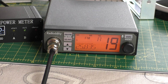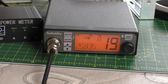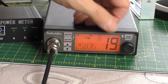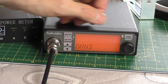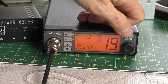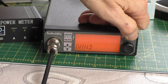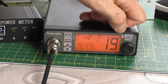Band A is down to around 25.835 — that's down to 12 meters I think, so you'd have to be a little bit careful as it may go onto the ham bands. Band B comes up a little bit higher — 26.285 megahertz. Band C, another little bit higher — 26.735 megahertz.